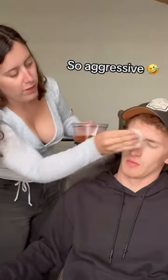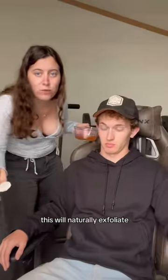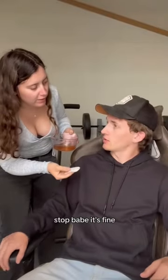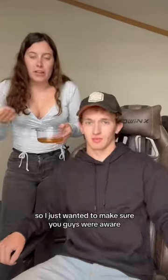Then you just take your cotton pad and wipe it all over. You want to make sure you get everything — this will naturally exfoliate. Make sure you get the lips really good. Stop, babe — it's fine. Salty? Salty! What are you doing? What is this?